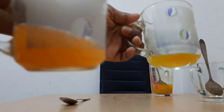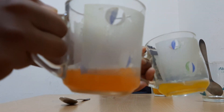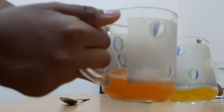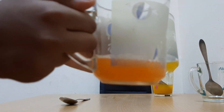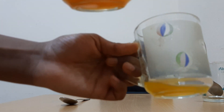Look at the difference. This is vinegar and this is soapy water. Look the difference — this is orange-red colour and this is the same as the turmeric colour.